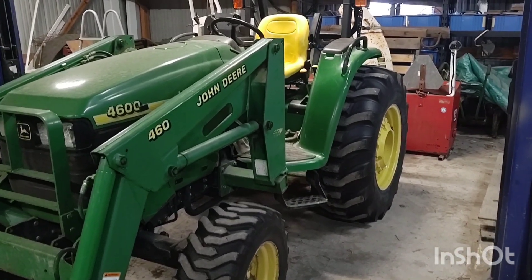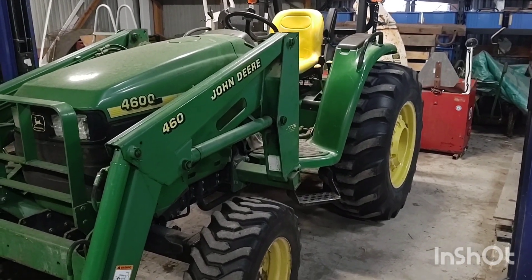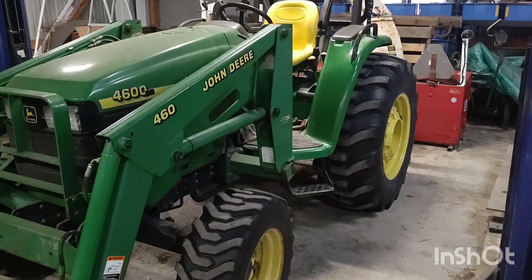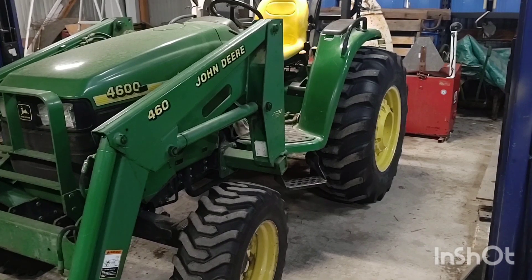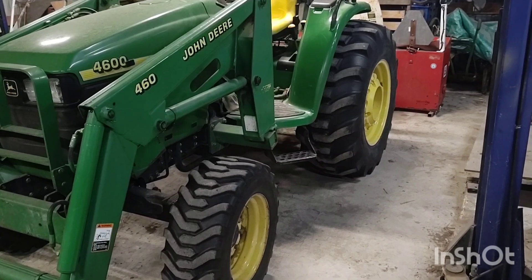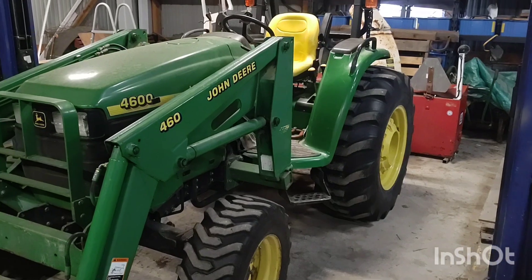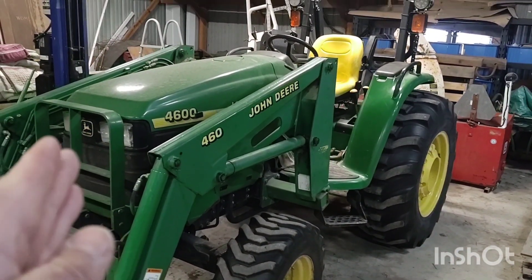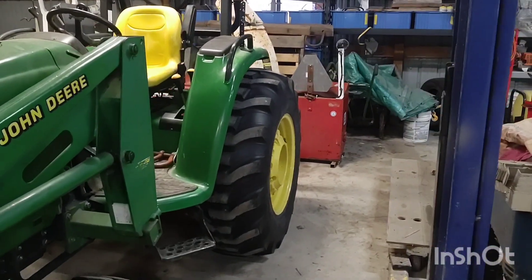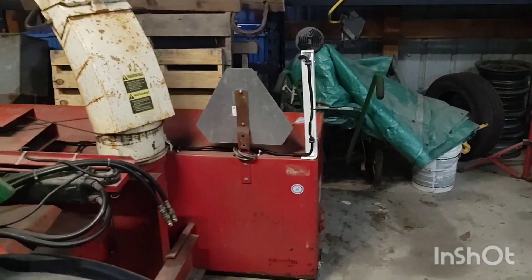Here we are December 4th of 2023. Even though in central Illinois where I'm at — those of you that know or don't know — we haven't had any snow yet, luckily, knock on wood. So it's about time to start getting some stuff going. As you all know, toy tractor — John Deere 4600 with a 460 loader — and the old McKee 6 plus 6 snowblower are always matched up for this project.